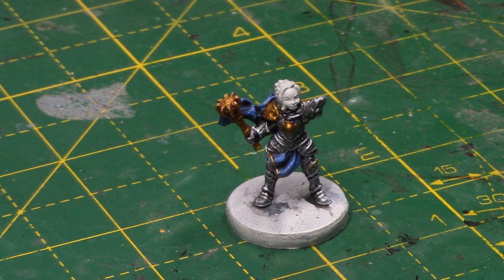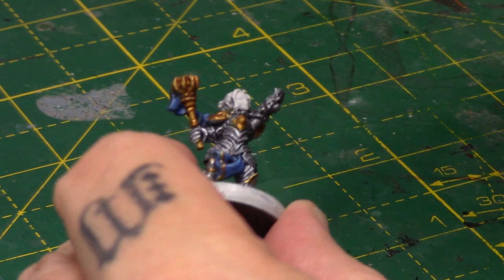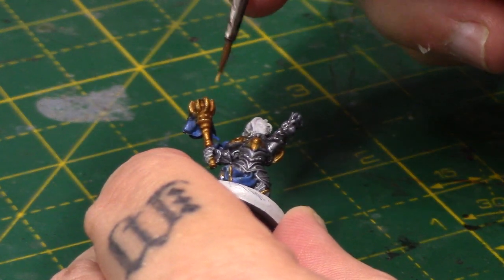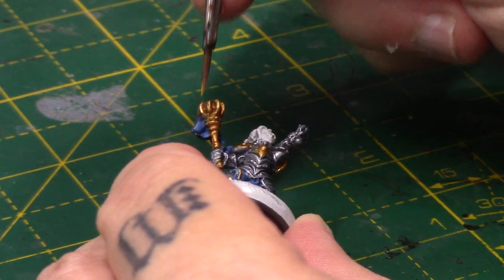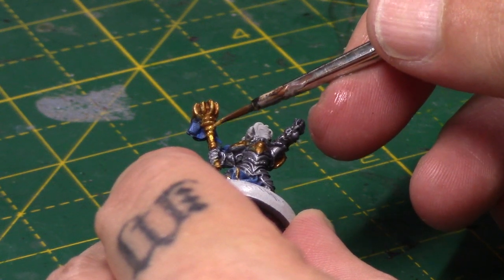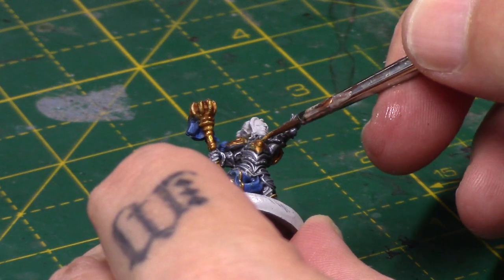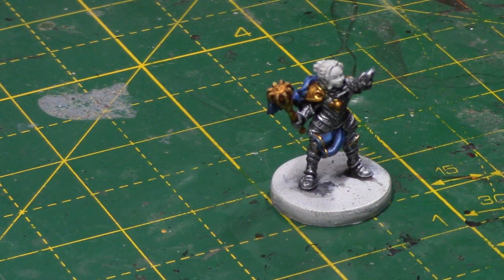So once that's dry, I'm going to take some Auric Armour Gold, and this is of course to highlight these areas. You can sort of see where it hits the light, where you want the highlights to go — all these little raised areas and along the weapon shaft as well. It just adds a nice little shine to these areas, and just the sort of edge highlight thing on the armour.